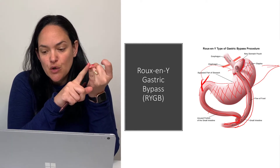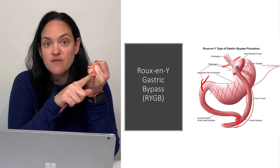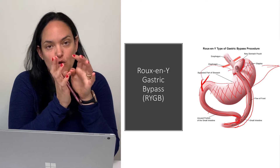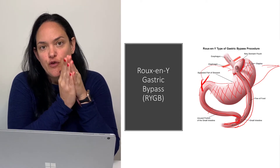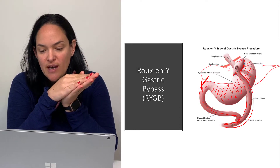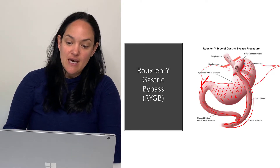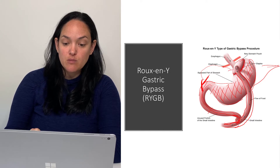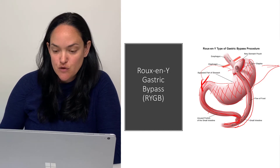One of the reasons weight loss occurs with this is that your stomach is physically smaller, so you get fuller more quickly. Plus, there are fewer nutrients you can absorb, given that we're not using the larger part of the stomach and we're not using a lot of the proximal small intestine to digest food.